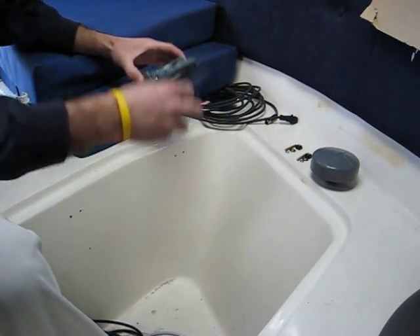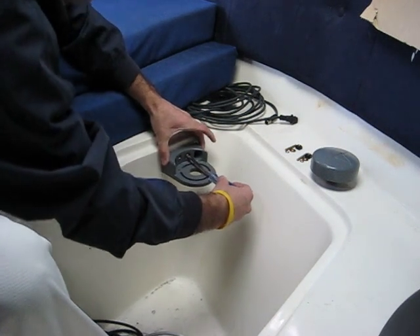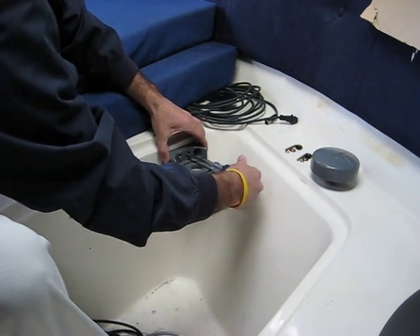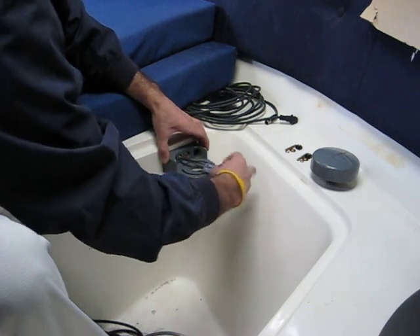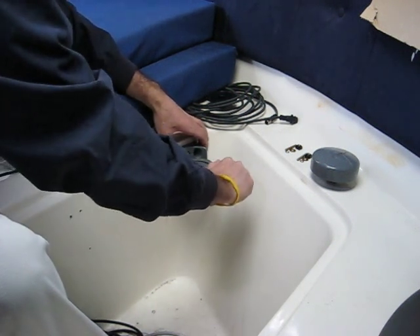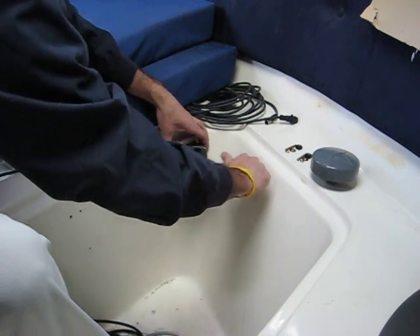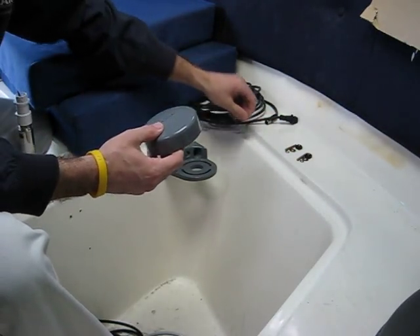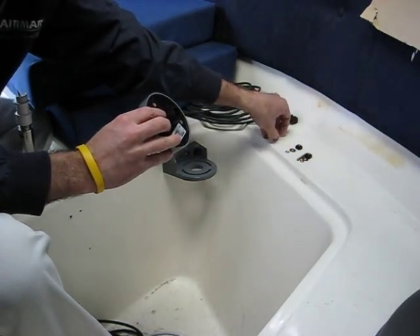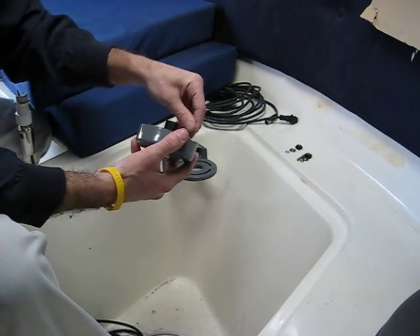What I'm going to do is take my pre-drilled holes and mount the bracket first, then take the heading sensor. There are threaded rods on the bottom of the sensor — I'll screw those all the way in.